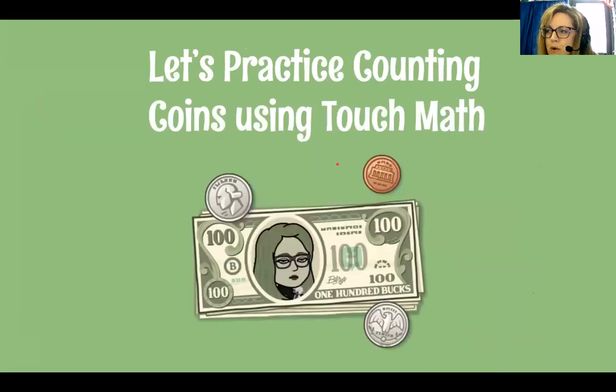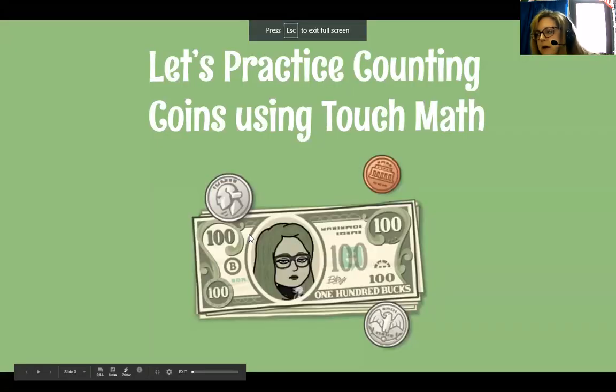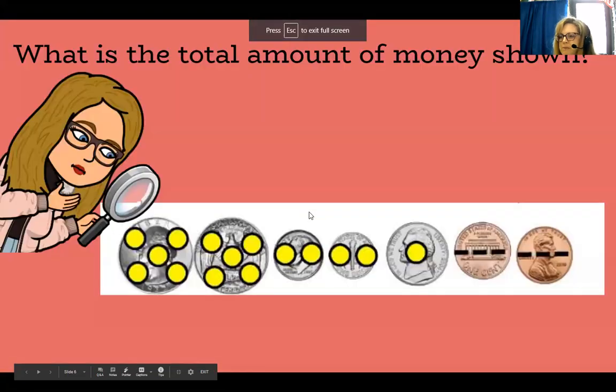So let's practice counting coins using Touch Math. I'm going to assign this for you to practice — counting the coins will be one of your lessons. There's nothing you have to write; I just want you to go through the slides. You can press the ESC button on your computer to go between present mode and regular mode.